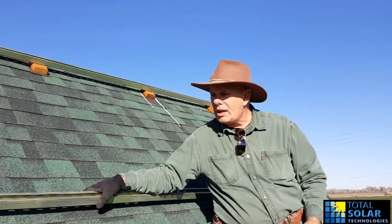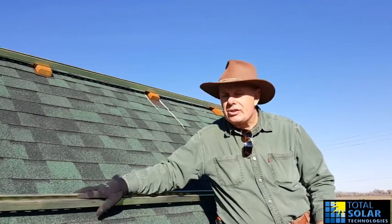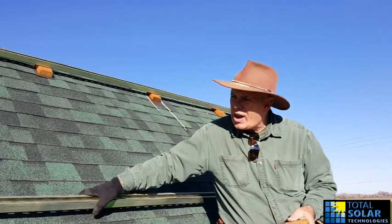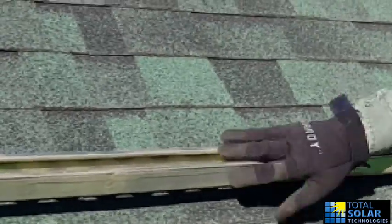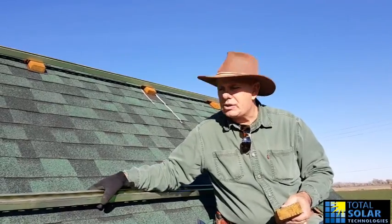You can buy the extruded aluminum or machined aluminum rails. What I've done here — and you might need to check with your county code, but most places allow this — is go down to your hardware store, your Home Depot or Lowe's, and find these slotted rails. I love these slotted rails. They come in two sizes: about two inches by two inches, and about an inch by two inches.